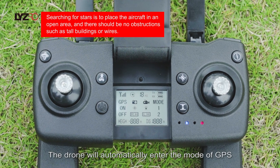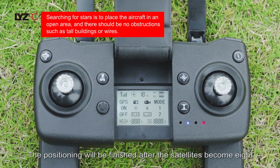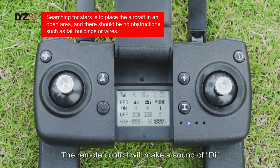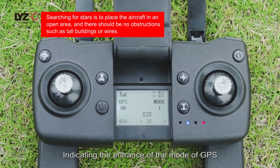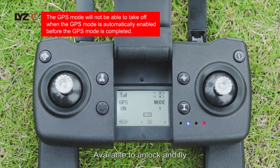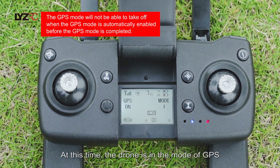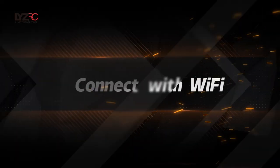In an outdoor environment, the drone will automatically enter GPS mode. Positioning will be finished after the satellite count reaches 8. The remote control will make a sound of D, indicating entrance into GPS mode. The drone's green light will be long bright, indicating it is available to unlock and fly. At this time, the drone is in GPS mode with GPS function active.